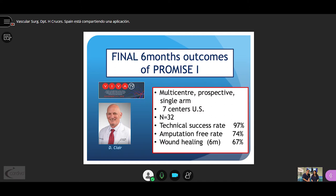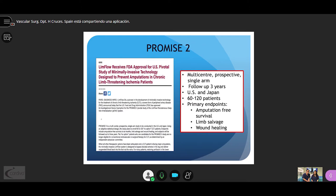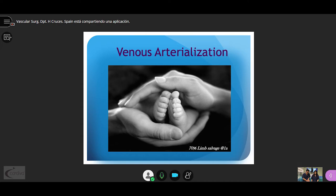At VIVA-19 we learned the final six-month outcomes of PROMISE-1, with a technical success rate of 97% and amputation-free rate of 74%. The FDA has recently approved the pivotal study PROMISE-2, which is a multi-center prospective single-arm study with a long follow-up of three years in two countries — the US and Japan — recruiting 60 to 120 patients. We will now hand over to Dr. Isa, who will present a clip of the VAS technique in a special location, demonstrating both distal and proximal fistula options.